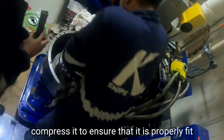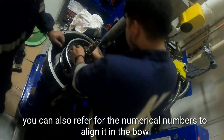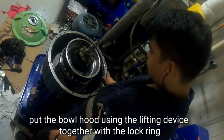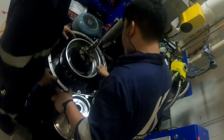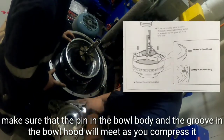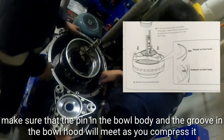Compress it to ensure that it is properly fitted. You can also refer to the numerical markings to align it in the bowl. Put the bowl hood using the lifting device together with the lock ring. Make sure that the pin in the bowl and the groove in the bowl hood meet as you compress them together.